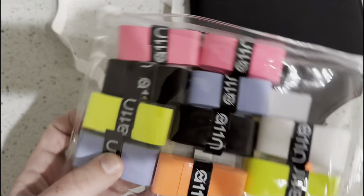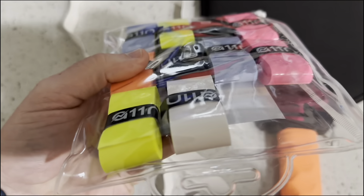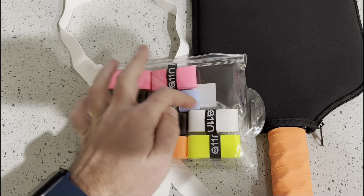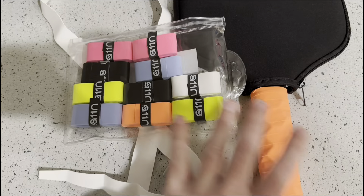Just making this quick video about these A11N pickleball grip tapes. You could use this for other paddle sports as well. I got the 12-pack here — you can see we have four rows of three, which equals 12. I got the multi-pack with different colors.